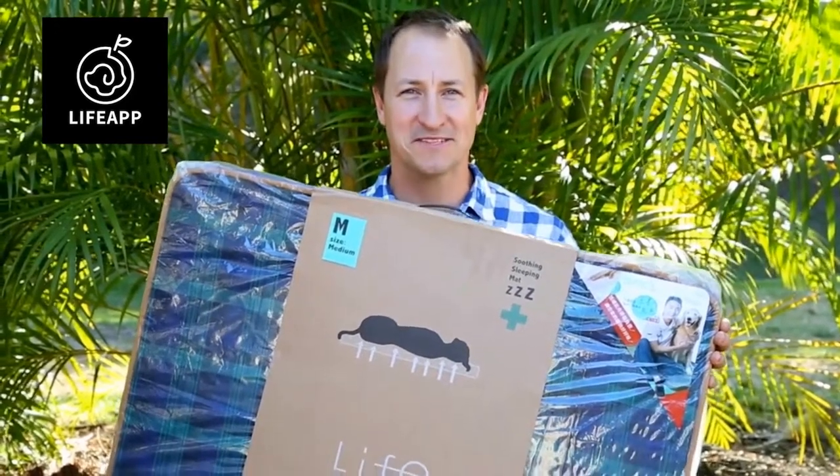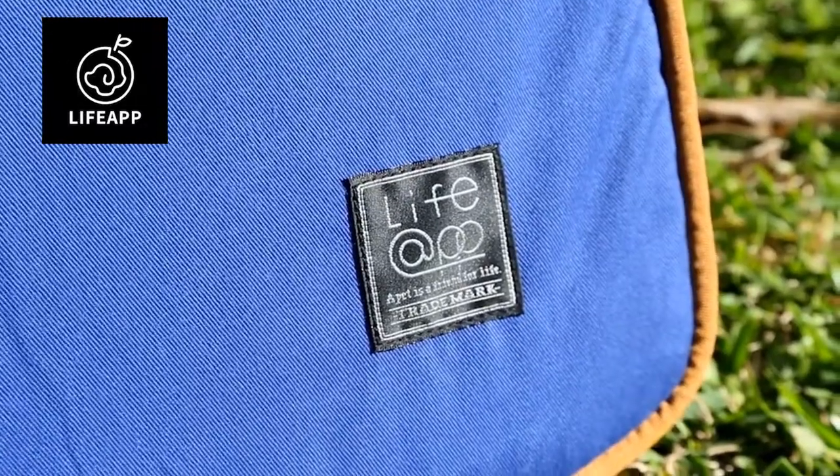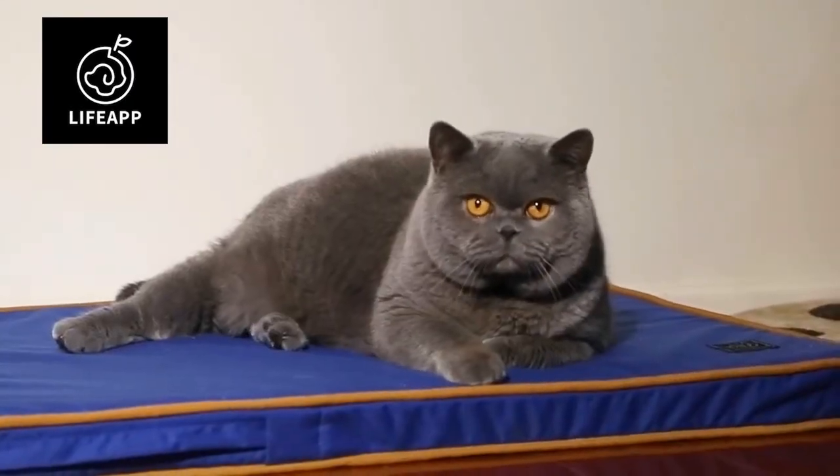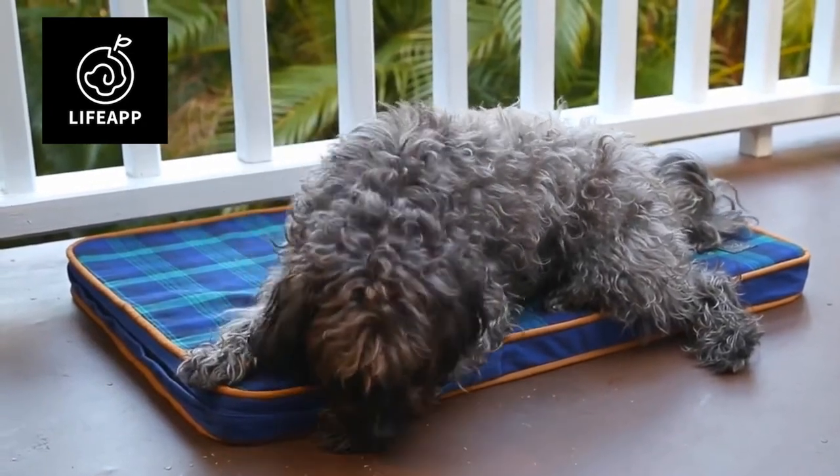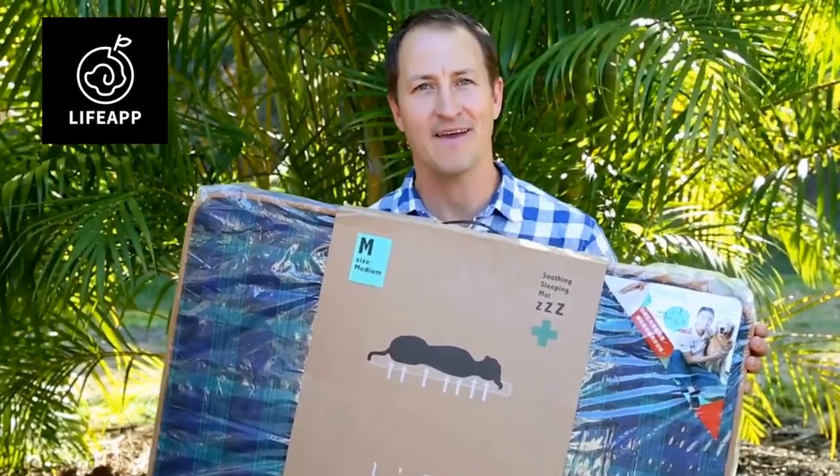Here we have the soothing sleeping mat from Life App. It's suitable for all cats and dogs, great value, easy to clean, and most importantly, it relieves pressure in the joints and muscles for happier, healthier pets.